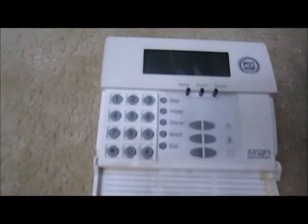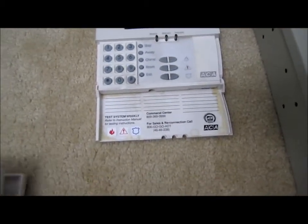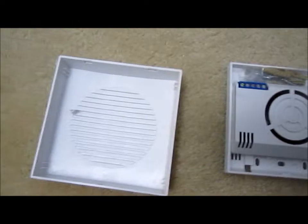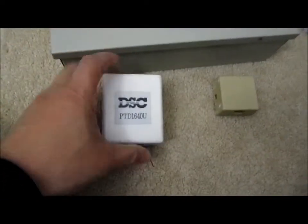So basically I have the keypad here. These are pretty expensive when you initially sign up — this one is from a different vendor, never used. And this is the alarm siren. This one is the DSC.